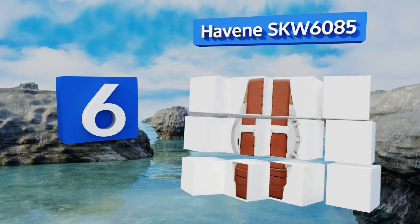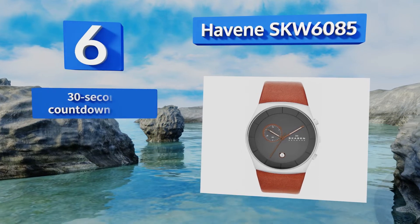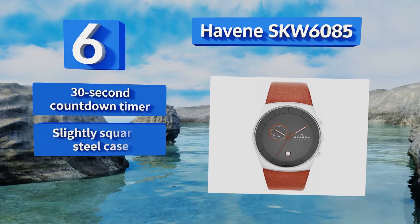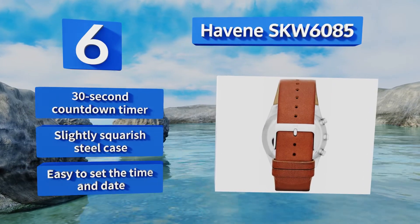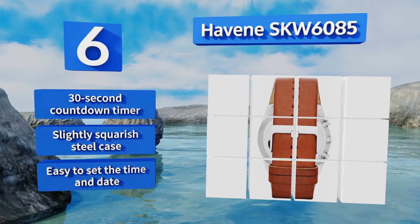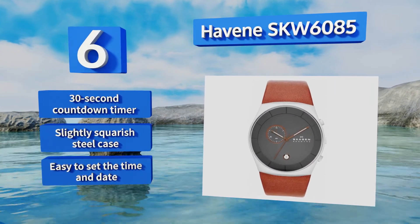Moving up our list to number six, there's something definitively elegant about the Havine SKW 6085 with its premium calfskin leather band that matches its sub dial and hands. A simple numeral window at the six o'clock position shows the day of the month, though some may find it a little small. It's equipped with a 30 second countdown timer and a slightly squarish steel case, and it's easy to set the time and date.